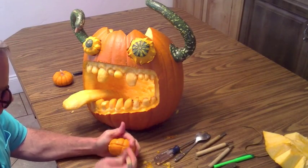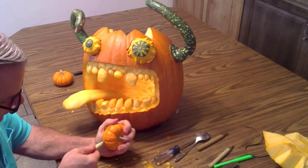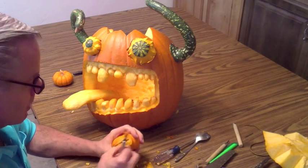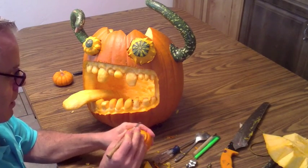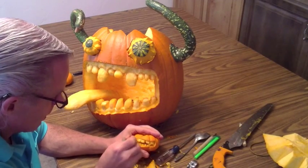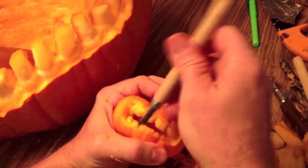Then we've got to carve the little guy. This little pumpkin's a little bit hard to carve, but carve him out too. Carve out those teeth — carve them out some more. Funny how long it takes just to carve this little guy, but we want him to match, so we're kind of sculpting out his teeth as well.